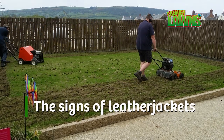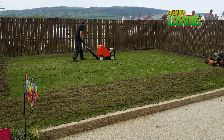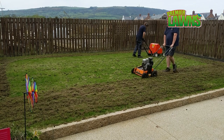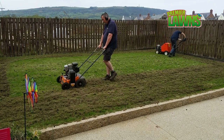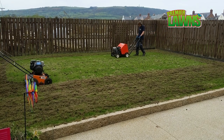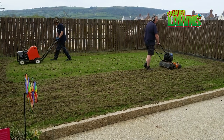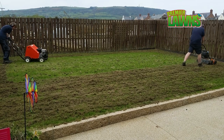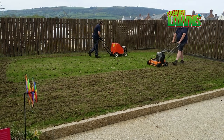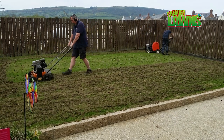What are the signs that you have leather jackets in your lawn? Between August and April you'll probably have no idea — they remain underground, quietly chewing away at the roots. From late April through to early June they really start to grow and need to eat lots. Your grass plants will be unable to grow roots fast enough, you'll see yellowing of the grass, and when you tug the blades the plant will literally come away from the soil very easily with barely any roots. If you see a lot of birds pecking at the lawn, that's another pretty good clue — there's something there they want to eat.